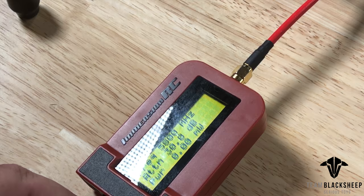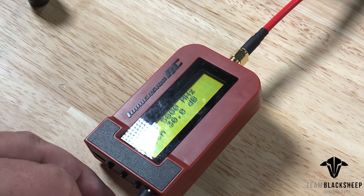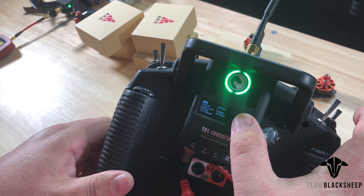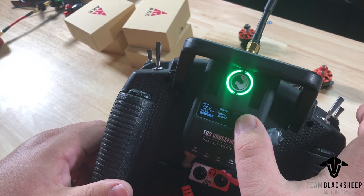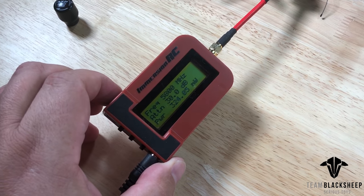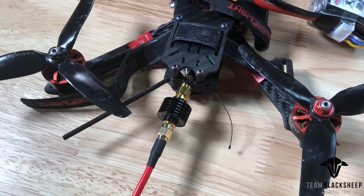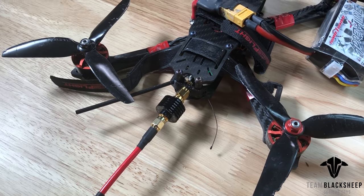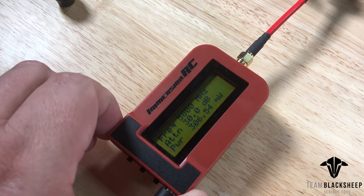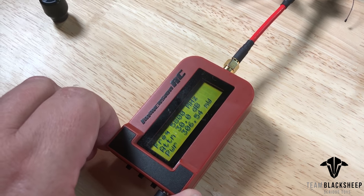This VTX is currently in pit mode, which means it's not transmitting but it is powered up. The quad is plugged in. As you can see it shows zero milliwatts, which is what we want to see when it's in pit mode. I'm going to use my crossfire and take it out of pit mode and put it in 200 milliwatt. Our baseline is about 320 milliwatts. The attenuator here is not calibrated properly so it reads a little bit off. As it heats up it goes a little bit lower, which is what it should do — as it gets hotter it drops a little lower to protect itself.